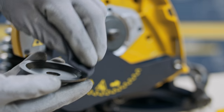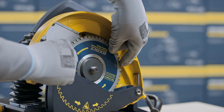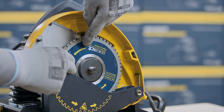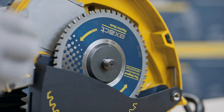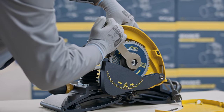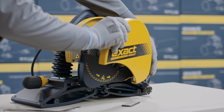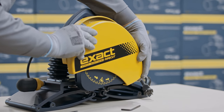Before installing a new blade, make sure that both blade flanges are clean. When installing the new blade, pay attention to rotation direction. Ensure that the new blade goes right to the bottom of the back blade flange. Press the spindle lock button and tighten the blade securing nut. Reattach the blade guard cover and tighten the blade cover bolt.